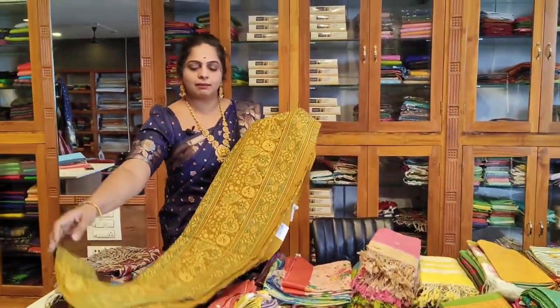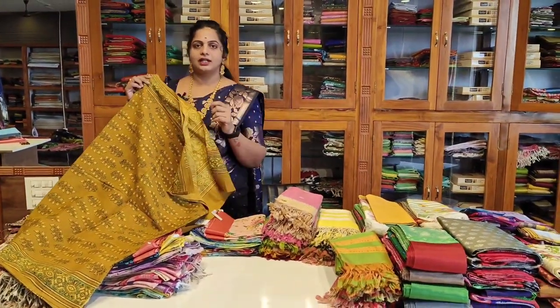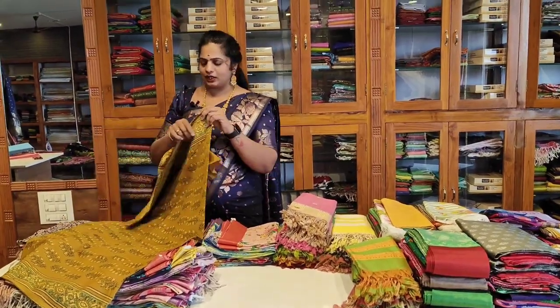This is a Gujarat print — a direct print. This is also a print. We can wash it in the washing machine. This comes in an 820 color print.